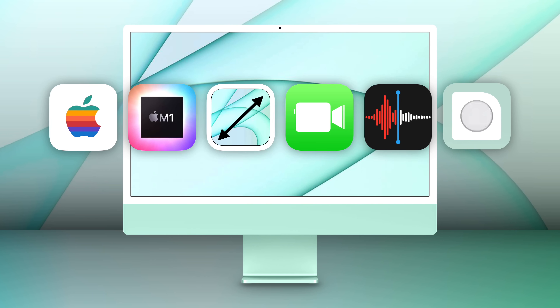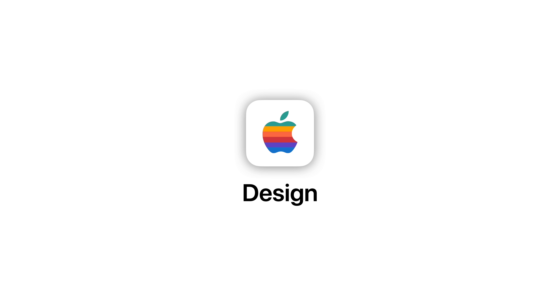Apple recently introduced their new 24-inch iMac, and in this video, we're going to explore its top new features, starting with its incredible design.